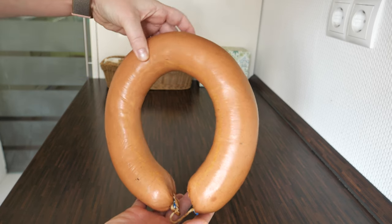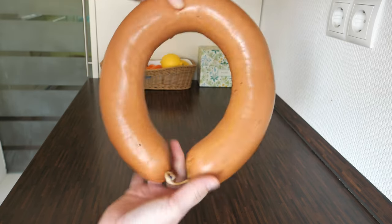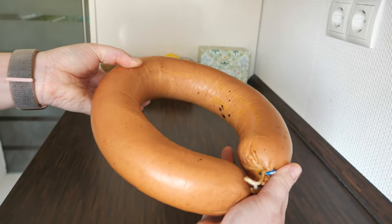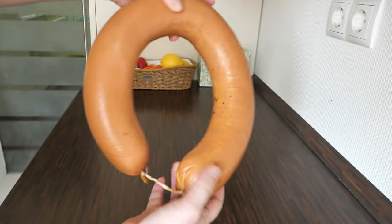In most cases I will be using Fleischwurst, which is the most versatile German sausage. It's also called Lyoner, and I think it's very easy for you to find because you can use Bologna sausage as a substitute for it.